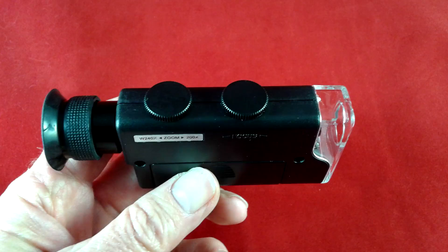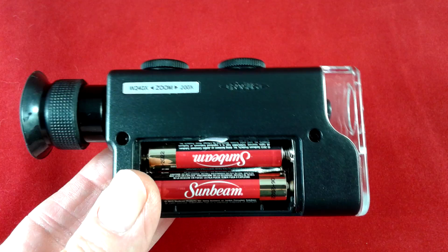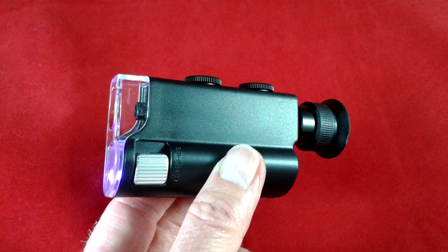There are two controls: one is for focus and one is for zoom. You can see here where you insert the three AAA batteries. Overall, I found this unit to work very well — we had no trouble at all making the adjustments.